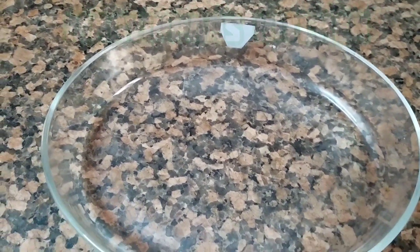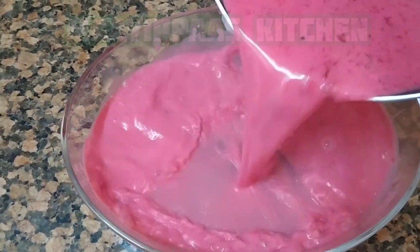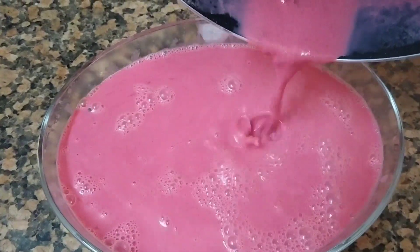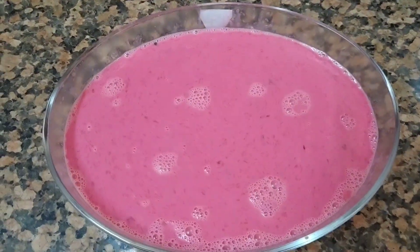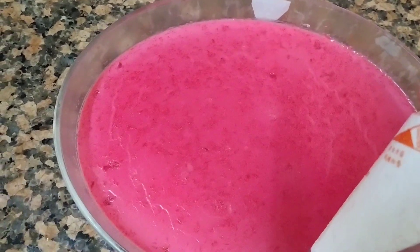Put it in the glass bowl and then put it in the fridge.